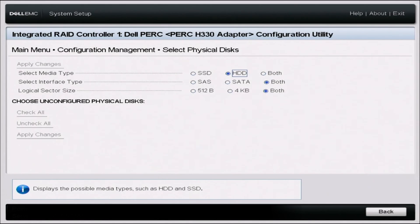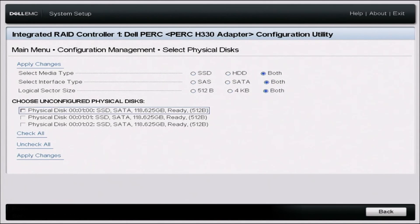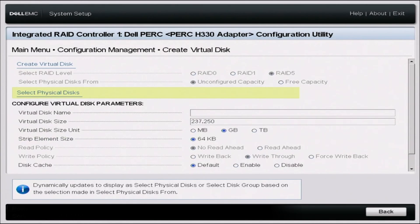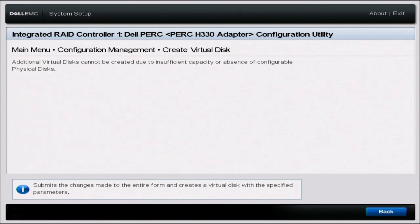Change the media type to Both and apply those changes. Then down here, select all three of your drives and click Apply Changes. Click OK, then scroll up and click Create Virtual Disk and click Confirm, then Yes. What that confirmation is saying is: if you create this virtual disk, it will erase all the data on those drives. So if you're OK with erasing the data or those drives have no data at all, you're good to create the virtual disk.